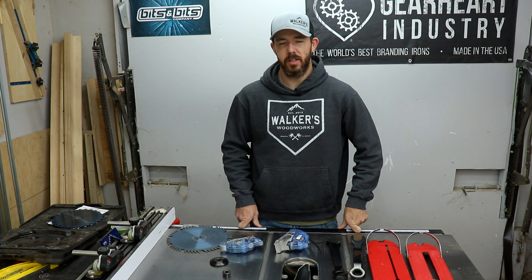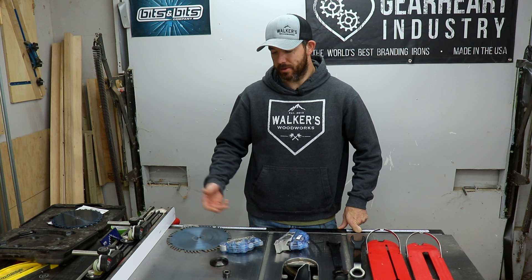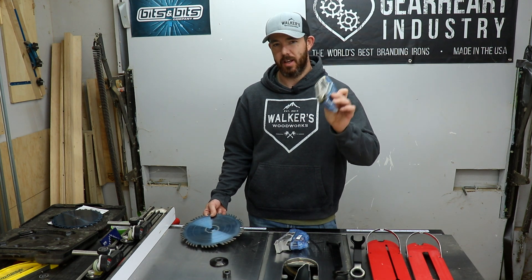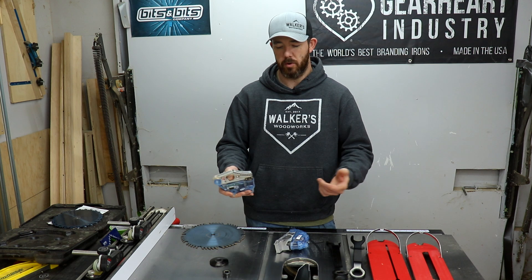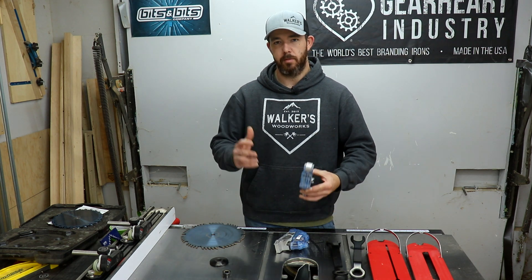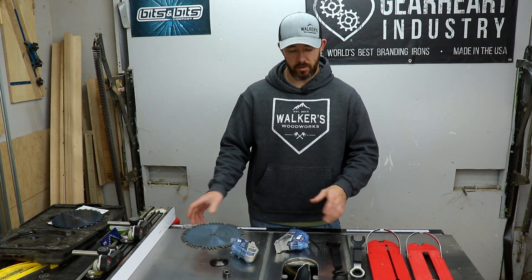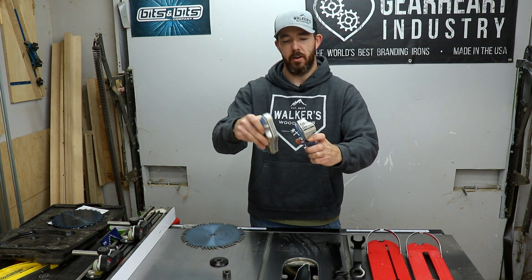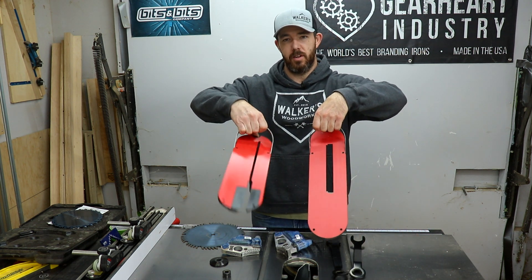If you guys already own a SawStop you probably already know how to do this, but I thought maybe for somebody researching getting this saw, or somebody that already has one but hasn't yet got the dado stack, this might help out. Usually you have a regular blade and the saw comes with one cartridge — I suggest getting backups just in case. The cartridge is in there, and for anybody that doesn't have a SawStop: if you touch the blade, the cartridge fires and throws a metal brake into the blade. Everything drops and barely nicks your skin — really good investment. Expensive saw, but cheaper than an emergency room visit. To go to a dado stack you'll need to get a different cartridge — you can see this one is a little bit wider because the dado stack is wider and it takes more to stop it. You'll also need a different insert: you have the regular insert and then the dado stack insert.